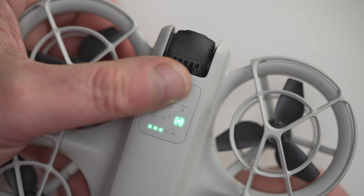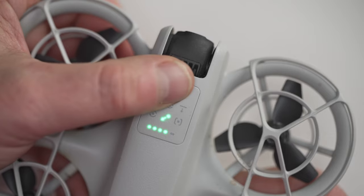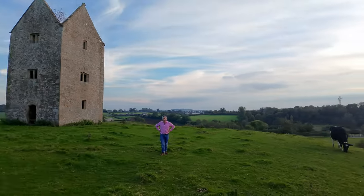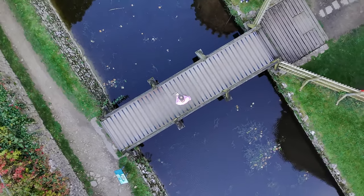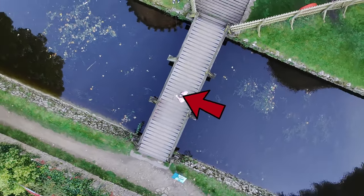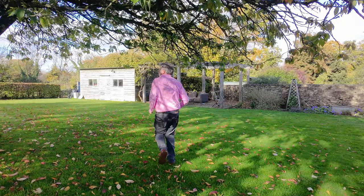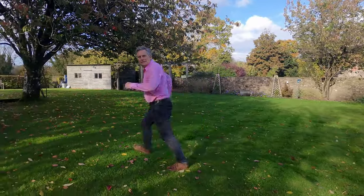You can set how this thing will fly by selecting one of five quick shots on the top of the drone. There's the droney, which will make the Neo fly backwards and up. Then there's circle mode, which will make it fly around you. Rocket mode makes it go straight up for an overhead perspective. Follow mode does what it says on the tin, and spotlight mode will make it hover in one place but track you and your movements.